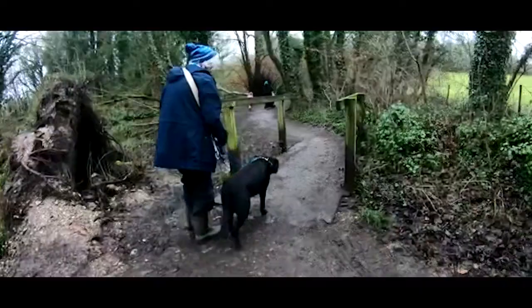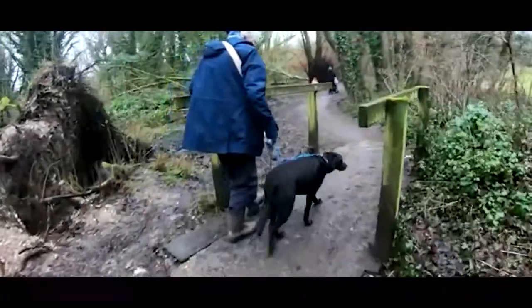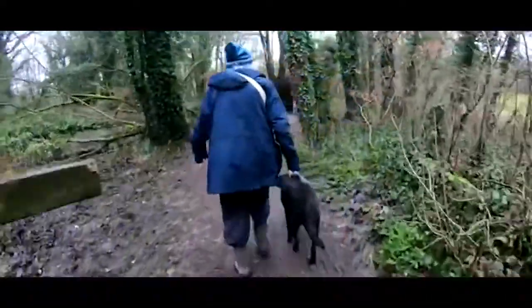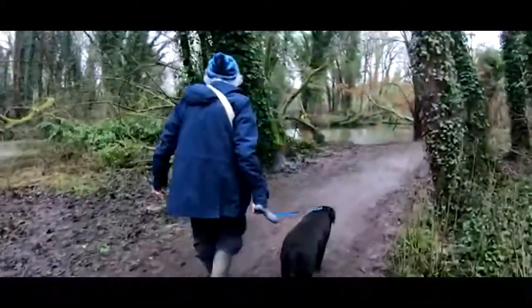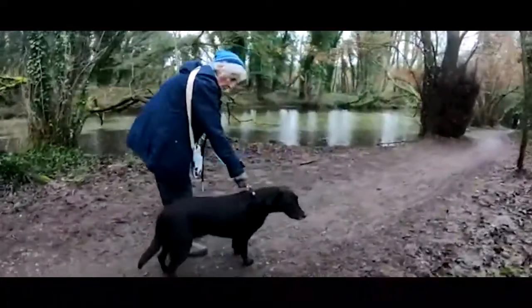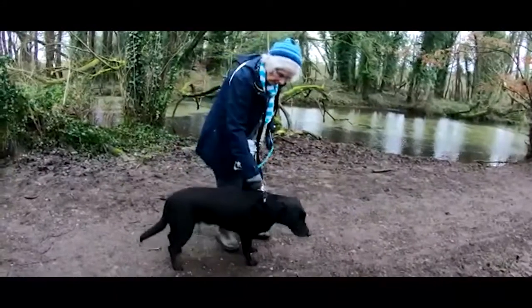Our fix partner is an elderly woman who suffers from arthritis. After interviewing her, we found that she emphasized how difficult and uncomfortable it is to walk her dog. The handle on the lead she uses is difficult to grip, and she struggles to push a button to apply the brake to the extendable lead. These are the main issues that we decided to focus on solving for our project.